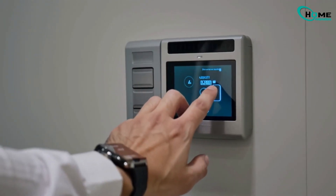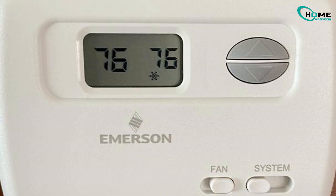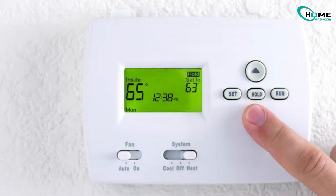If the blinking stops and your AC kicks in, great. But if it keeps going, first check your thermostat settings. Make sure it's set to cool mode and the temperature is lower than the room's. Also check for programmed schedules.